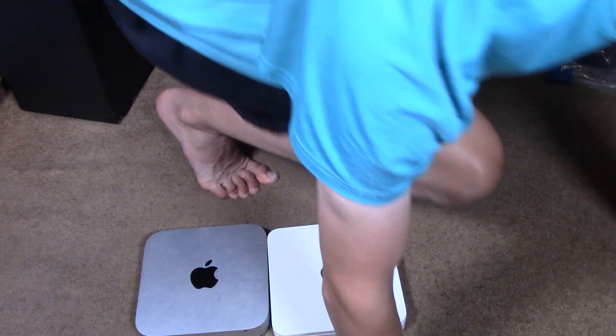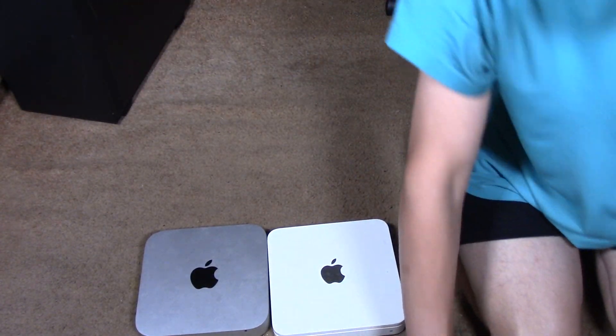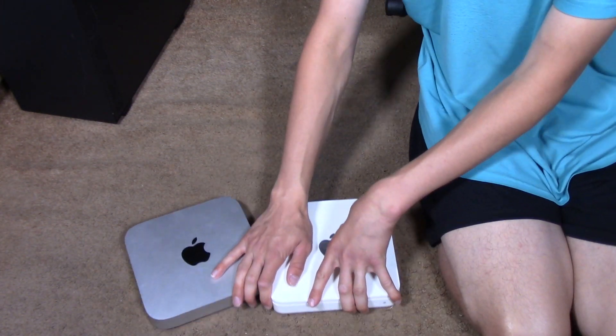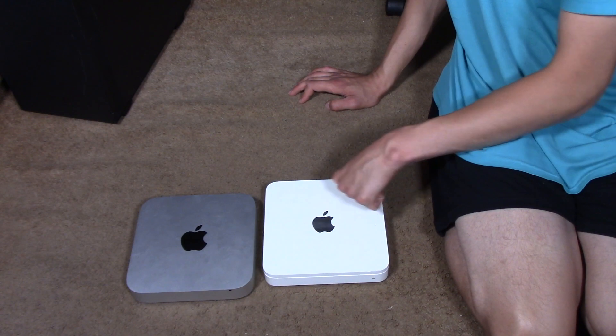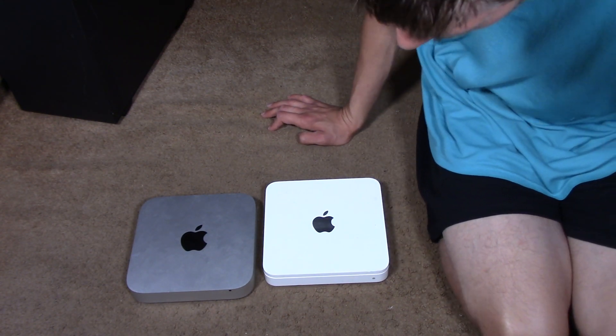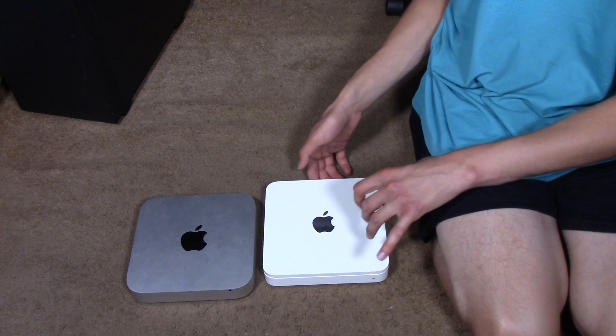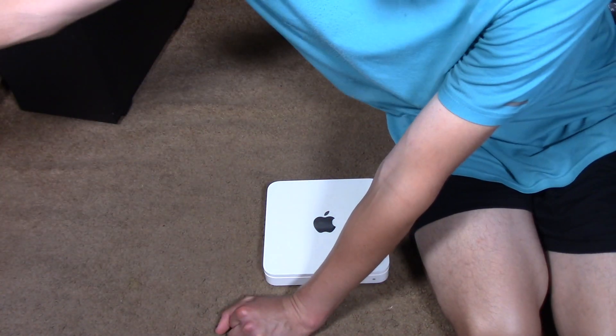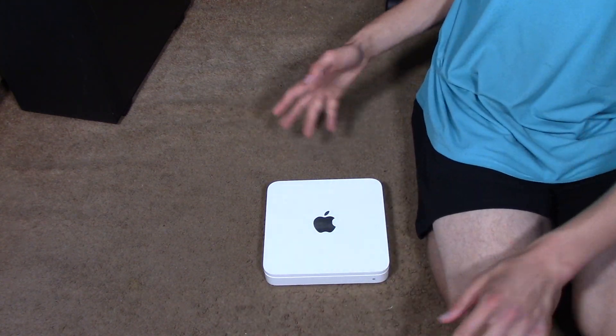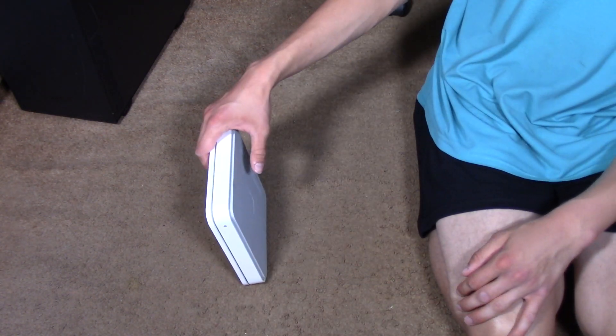This is actually a Mac Mini — I owned one in 2014. Can you see why I thought it was a Mac Mini at first? It had the same shape. This is the one — it's a Wi-Fi router slash... it's nice, and it works.